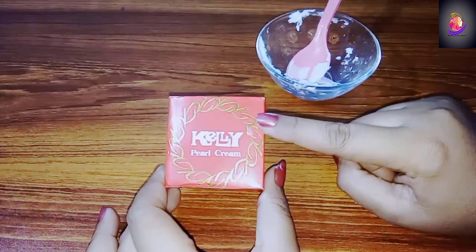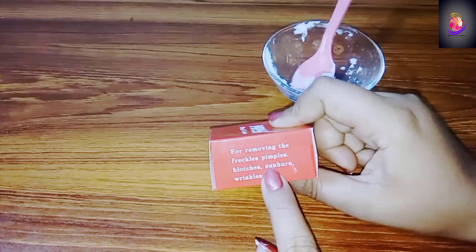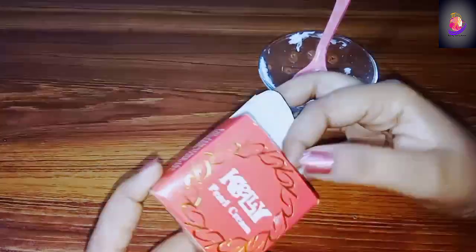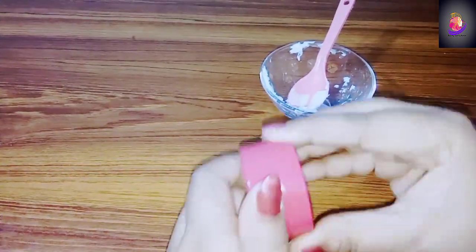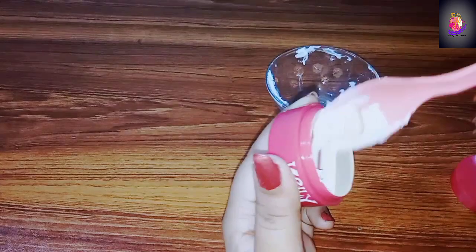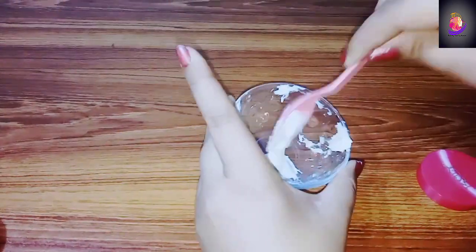Kelly Pearl Cream is a red color and has a very good formula. It works for wrinkles, pimples, and sunburns. It is a very good whitening formula. We will put half a tablespoon of this cream into the bowl.